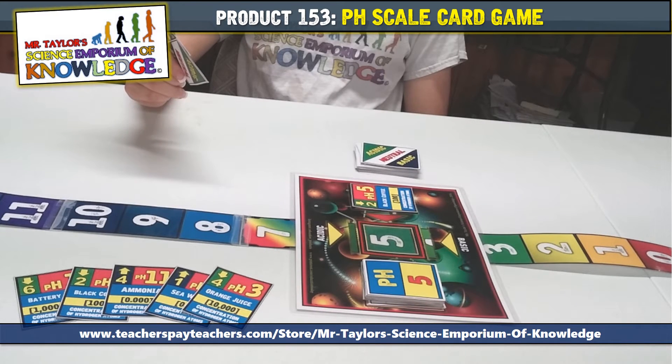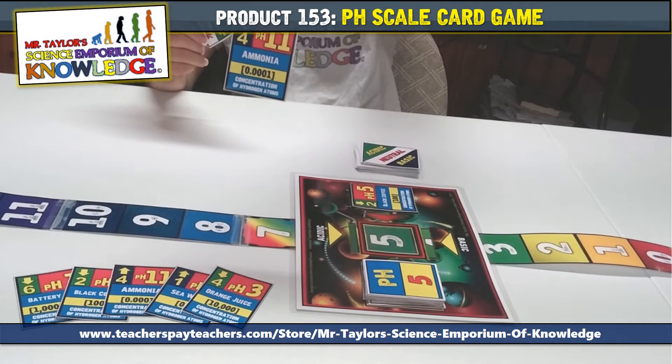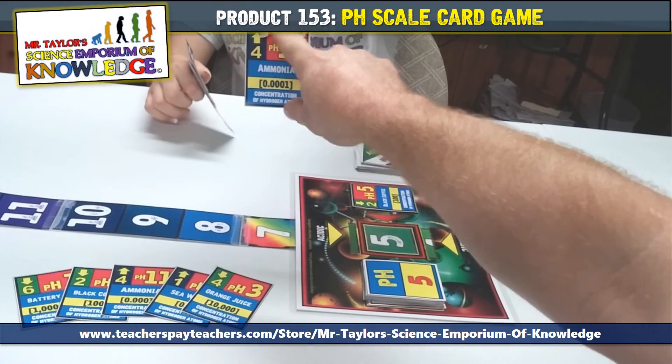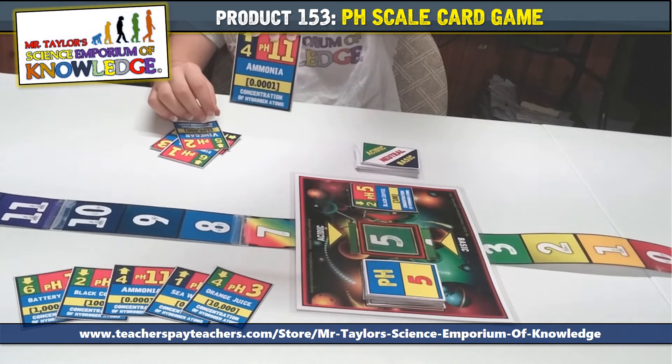Now look at the base indicator cards. They represent the opposite, or neutralization, of the acid indicator cards. In this case, you will see an arrow pointing upward in blue. If played, you will adjust the pH scale ribbon based on how basic the solution is.